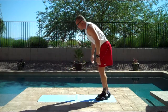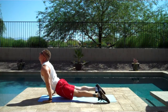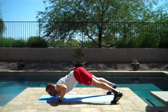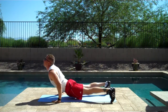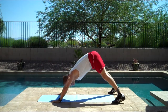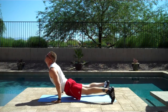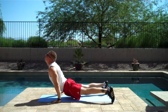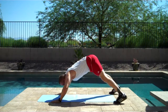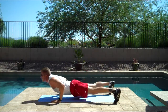Dive bombers. One, two, three, four. One, two, three, six, seven, eight, nine, ten.